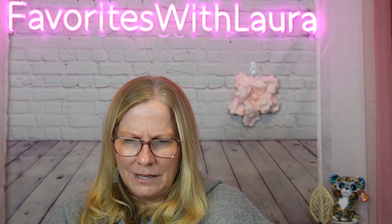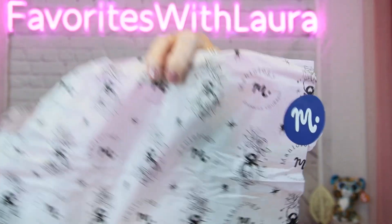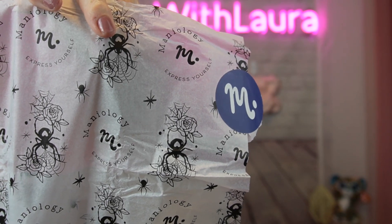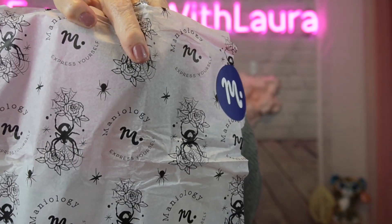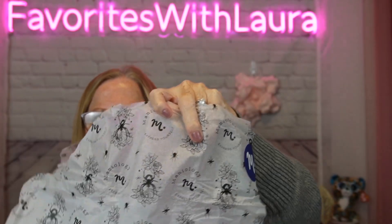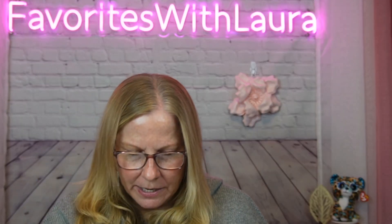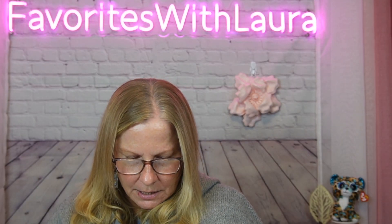There should be a plate in here — oh, here we go! The tissue paper is really pretty every time — a different pattern. This time it has spiders on it, so look away if spiders aren't your thing, and a little rose with a spider web. Let's look at these colors — open this up. They have a sticker on there to make sure it's all sealed.